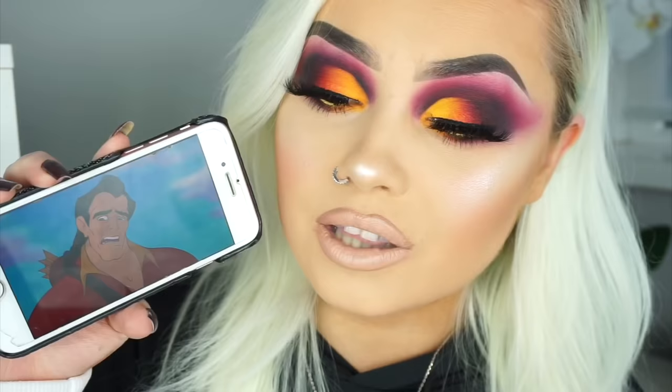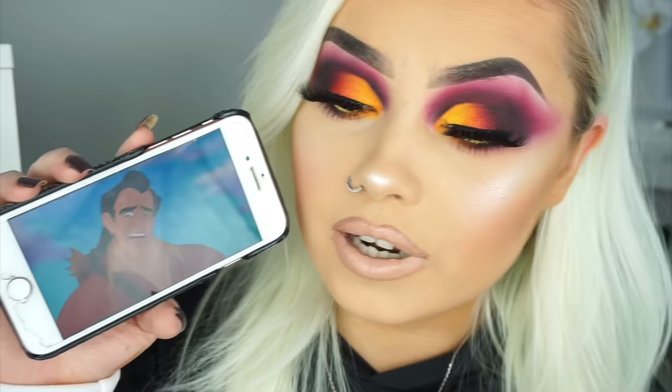Okay guys, so this is the completed tutorial. I honestly thought I was going to love this one but I'm just not seeing the colours of the character. The red eyeshadow blended out to pink and then because I put black over it, it turned purple. Let me know in the comment section what you think. Don't forget to follow me on Snapchat, Twitter and Instagram — they'll all be linked down below. Thank you so much for watching and I hope to see you in my next one.